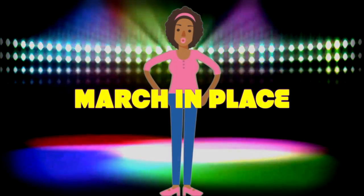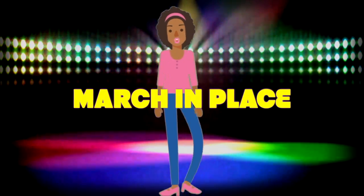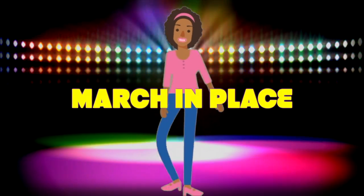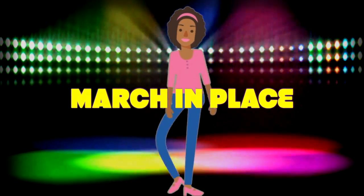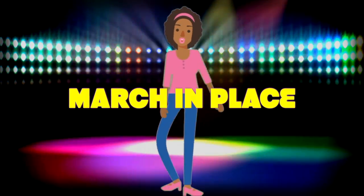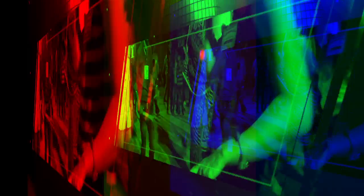All right, we're going to march and race. That's right, pick your feet up. Just march. Your left, your left, your left, right, left. Your left, your left, your left, right, left.